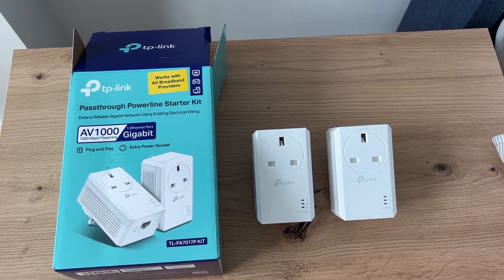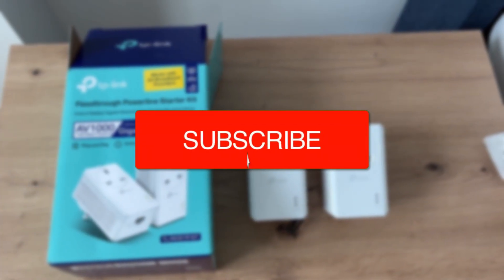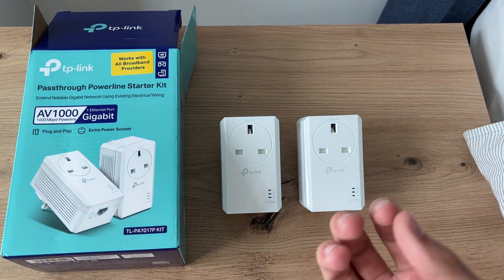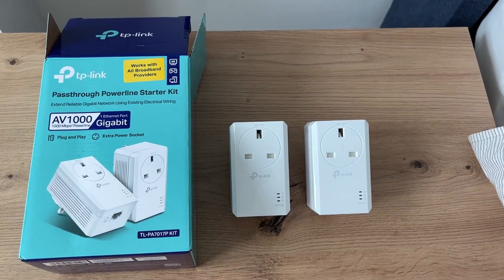We'll guide you through how to set up and install the TP-Link Powerline Adapters. These are super good for creating an Ethernet port somewhere and just boosting your internet around your house or home or wherever you are.